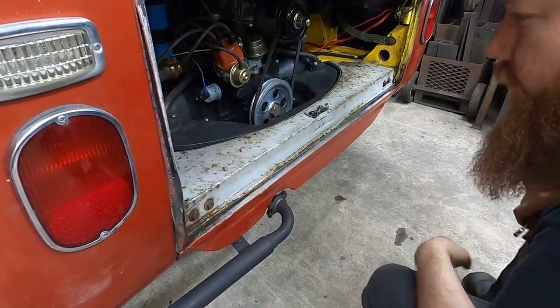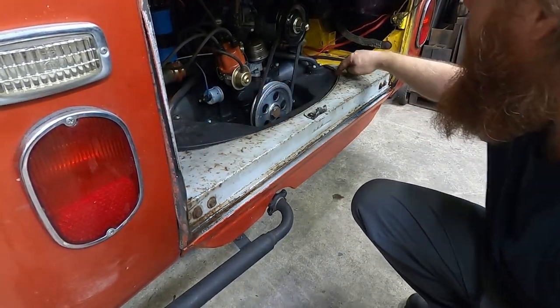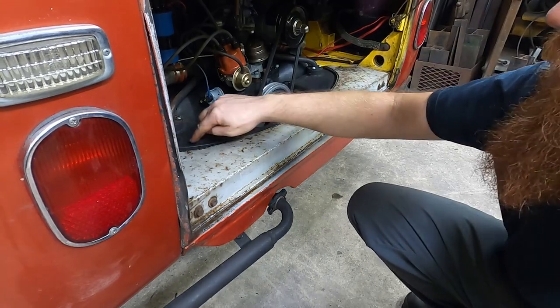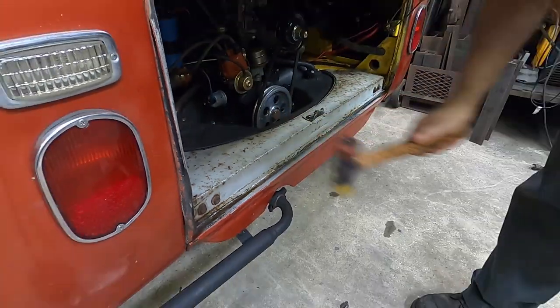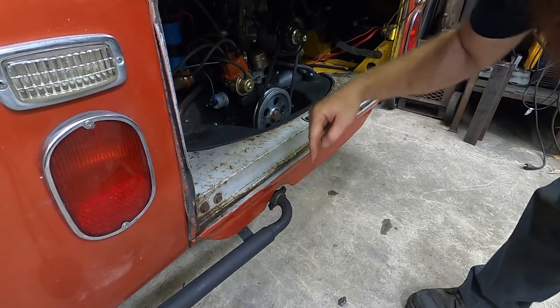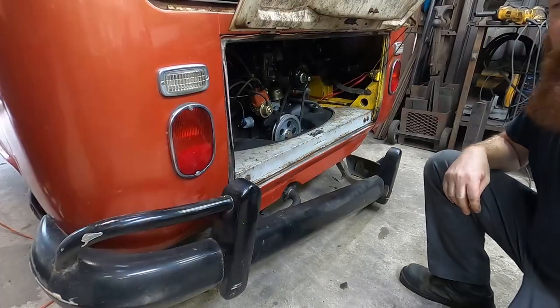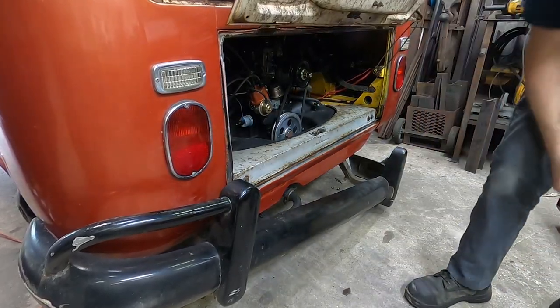Now we're starting to look legit. I was always a little concerned about how this would fit — it looks good all the way up to about right here, so let's make some adjustments there with the persuader. We want to keep the hot air from the exhaust down there, don't want it coming up through here. This bumper isn't much but it's what we've got, so let's go ahead and get it on there too.